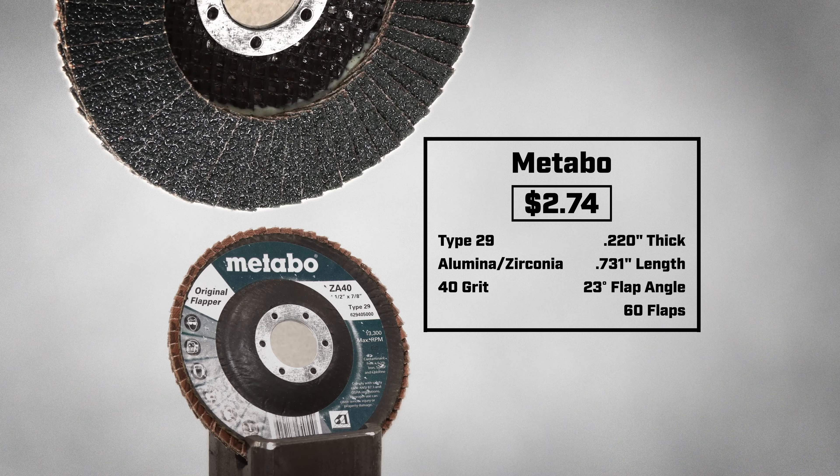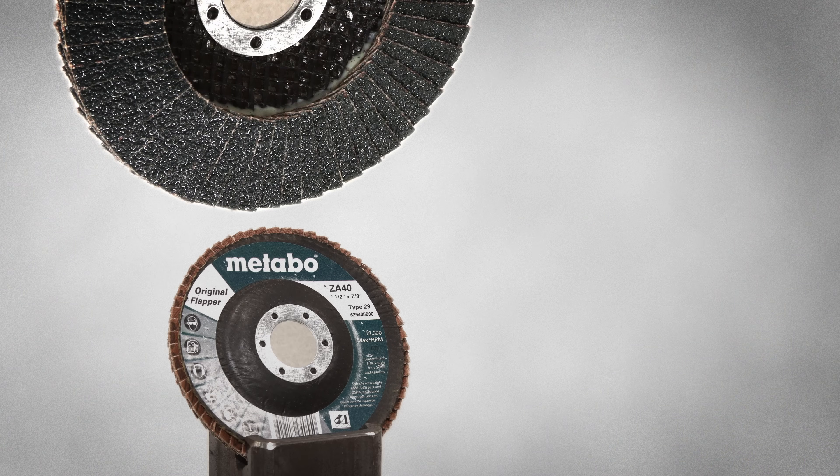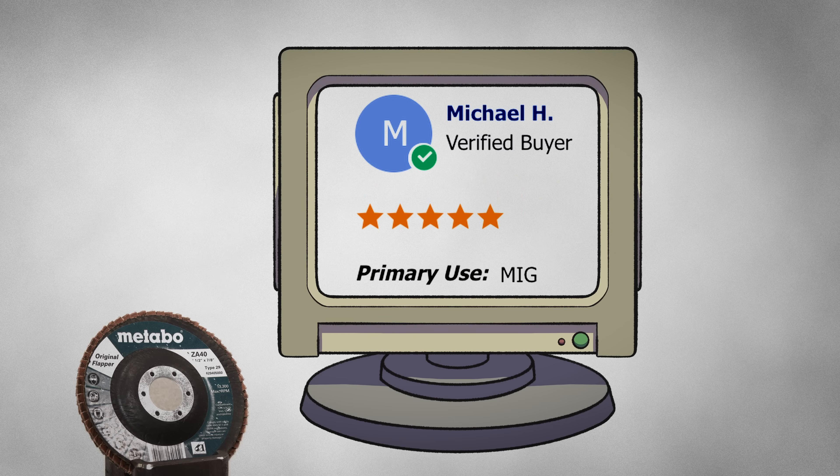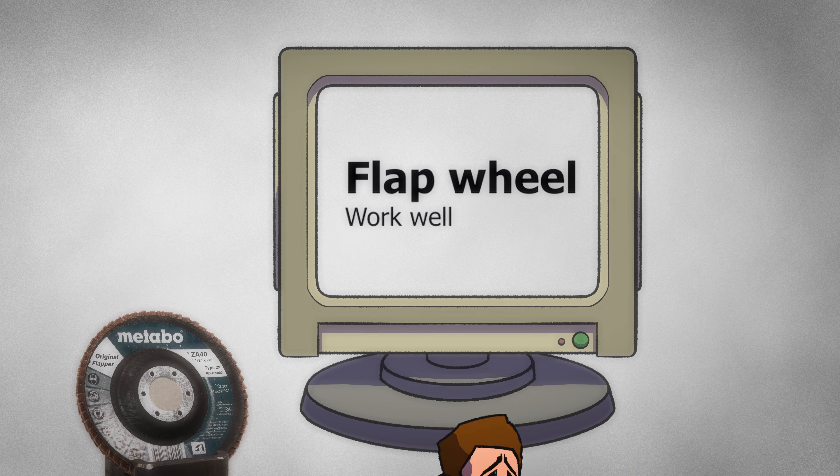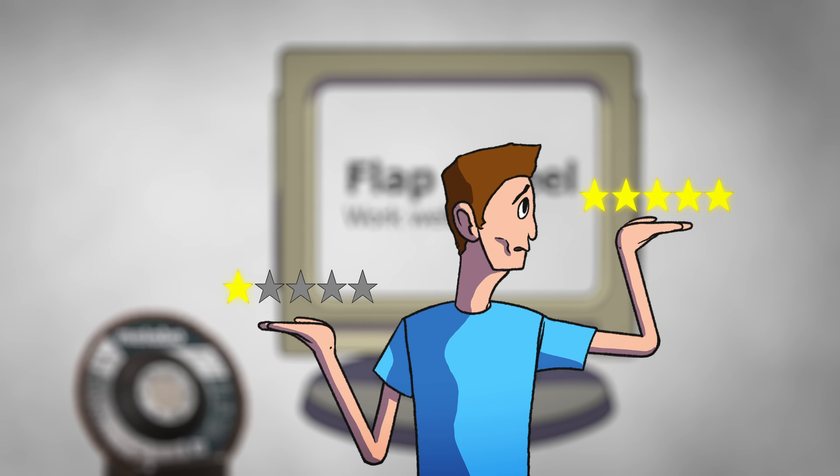Today I am testing the Metaubo Type 29 Flap Disk, coming in at $2.74 per disk. I searched the internet for reviews, but I was only able to find one that was 5 stars for this disk. It simply said that it works well. I thought it was strange that I could only find one review for it. But will it prove to be 5 star worthy, or will it disappoint?